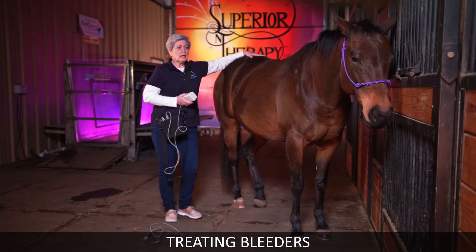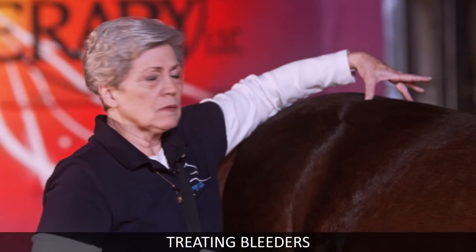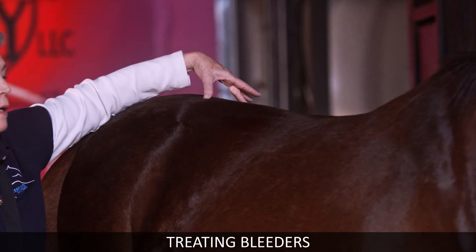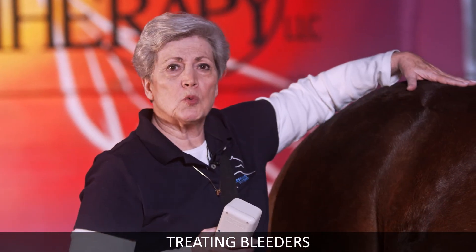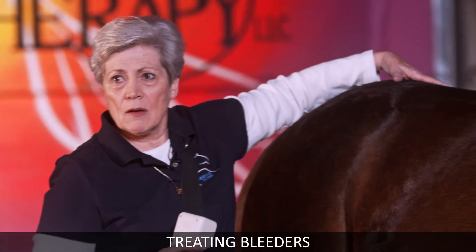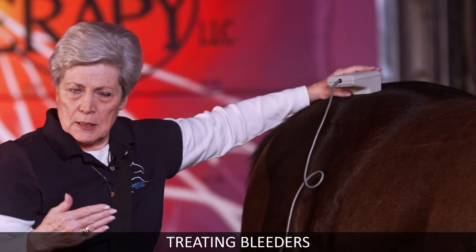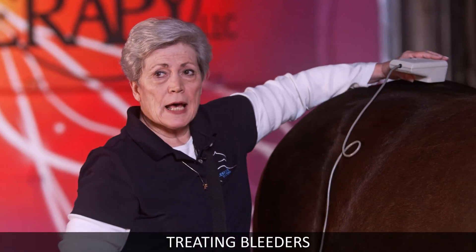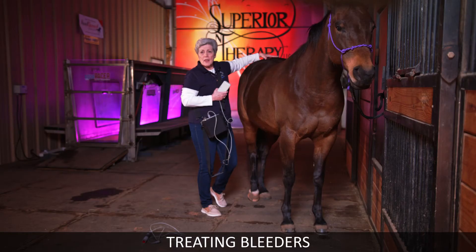I want to talk about bleeders. There are respiratory points you can treat, but one of the main things for bleeders is right here, right behind the saddle — this area can even be swollen when you see it. Press right there and be sure to do both sides, all across. I'm using the wide head because normally it's swollen. Anytime you have swelling, gently open up the capillary system to let the swelling out first. Treat here, here, here, and then the other side in the same places — these are the actual bleeder points.